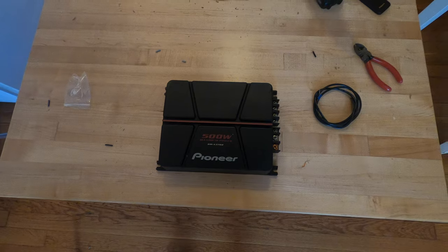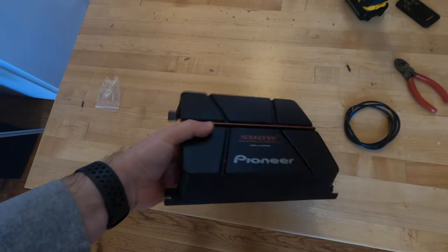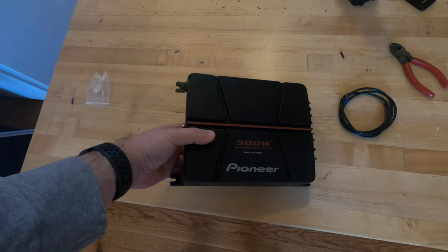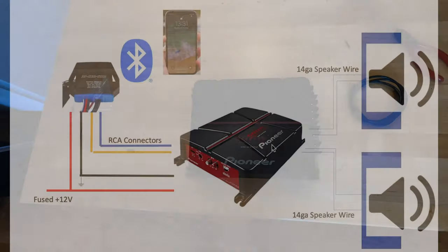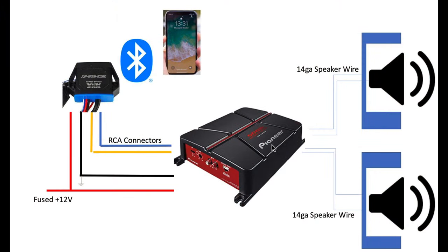This is an amplifier that I've had in my boat for the past few years. It's taken a little bit of a beating, but it seems to be working well still, so I'm going to be hooking this up to see how everything sounds. It's a 500-watt amplifier — I think it's only about 60 watts RMS per channel — so we'll give that a test out quickly.